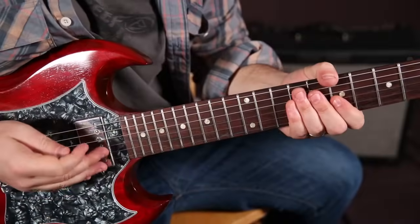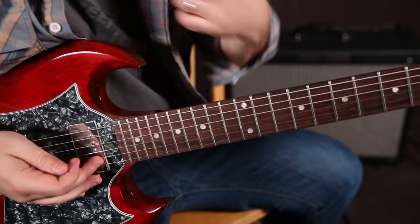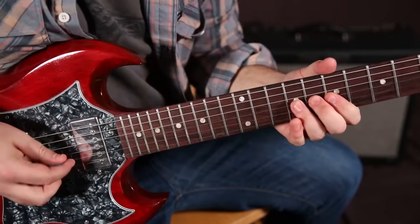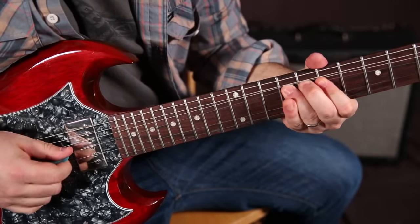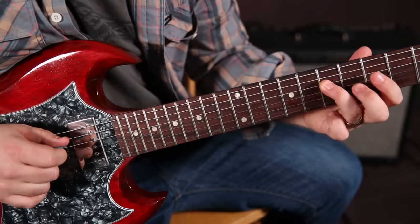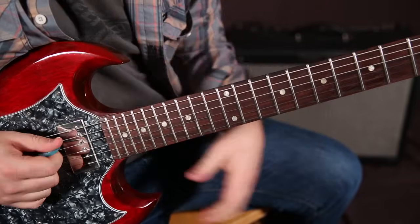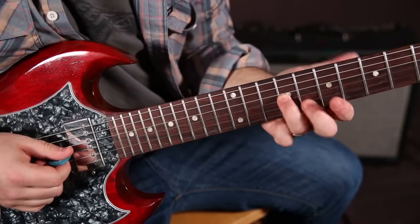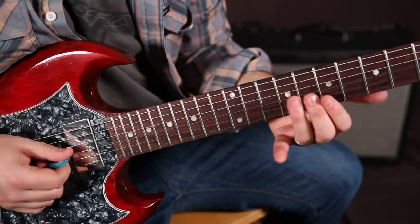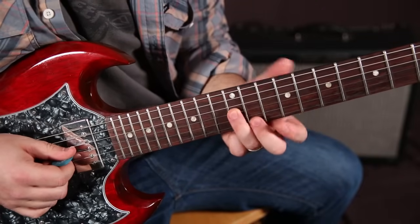So the solo's got a lot of distortion and an octaver underneath, which gives it the special tone that you've got going on with the recording. I'm going to teach it to you with a clean tone here just so we can get it down. And it starts like this. So that's the first phrase. We're starting with the ninth fret of the G string bent up, pre-bent — we're bending it before we pluck the note, a minor third up to this twelfth fret G string.